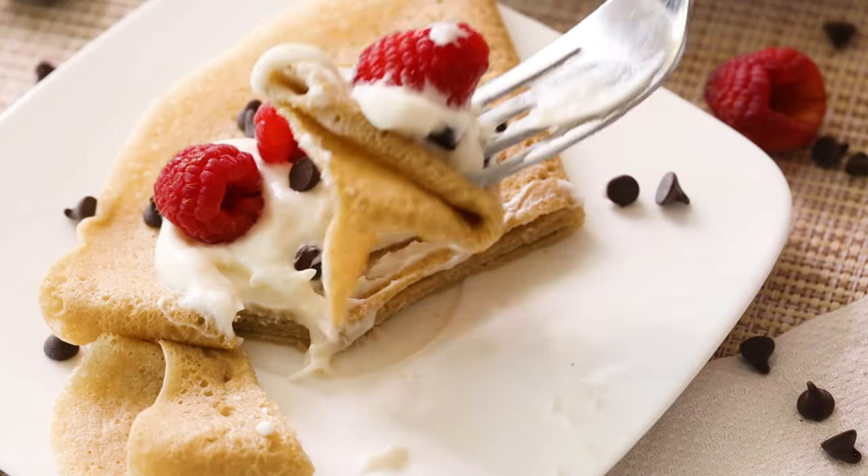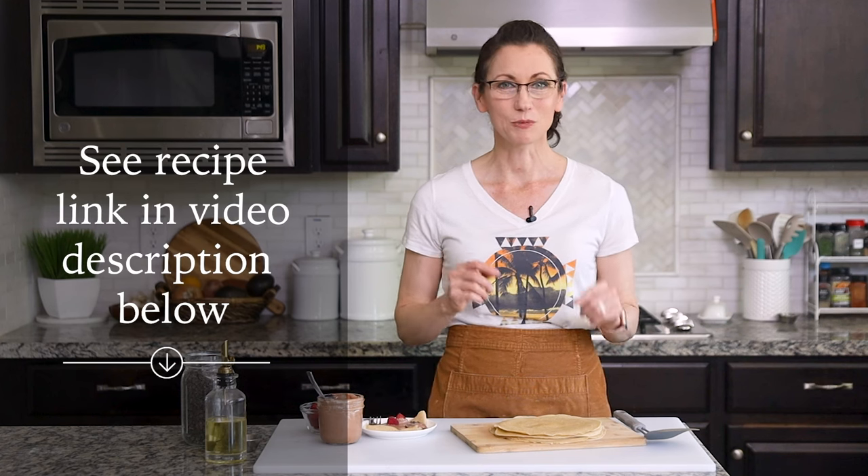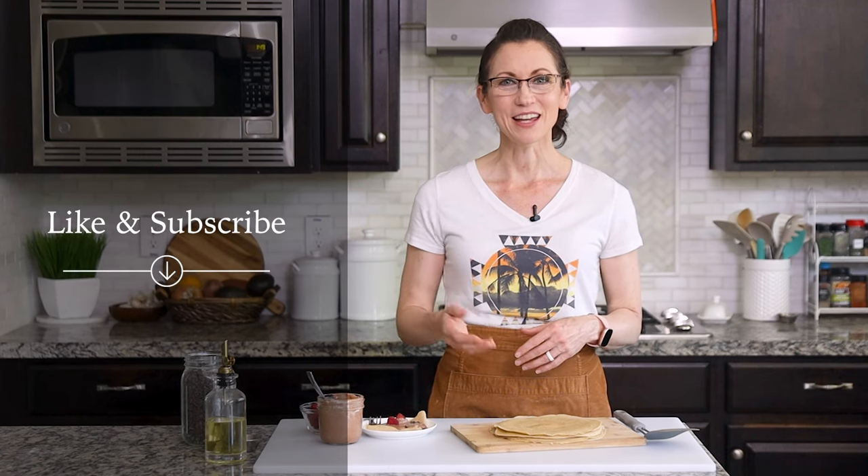I love sharing my creatively healthy recipes so that you can enjoy them too. Thank you so much for hanging out with me today in my kitchen. I've included a link to the full recipe in the video description below, and it takes you to my website, gentletummy.com. I also invite you to like and subscribe to my channel, and if you know someone else who you think would love this recipe, please share this video with them. I cannot wait to have you hang out with me again in my kitchen.